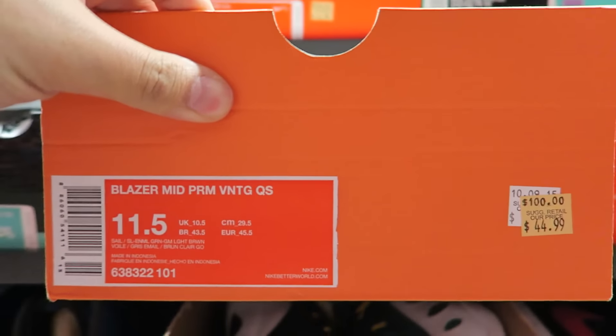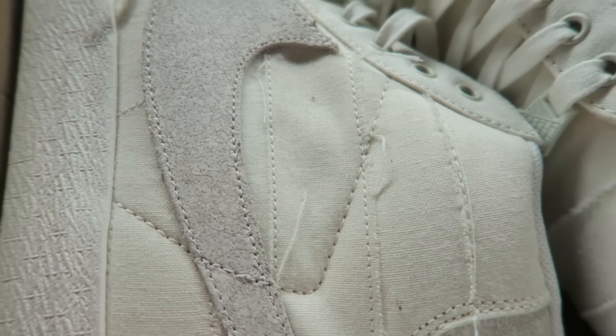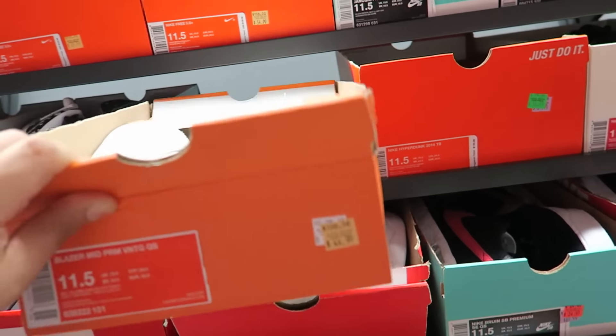Blazer Mid Premium Vintage Quickstrike — these are actually pretty dope. I don't know if you guys can see it, but it looks like it's distressed. It looks dope. I like these.